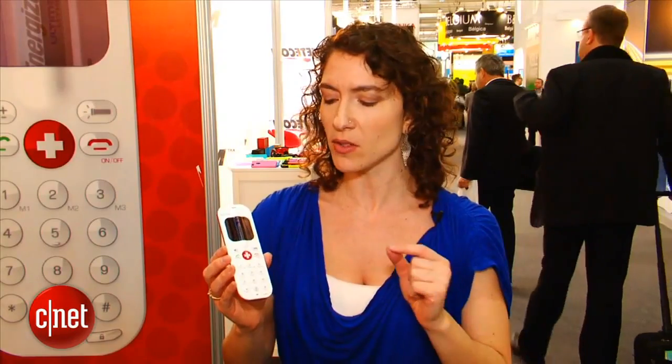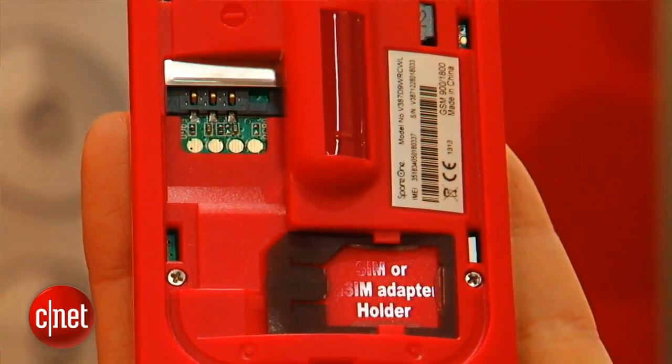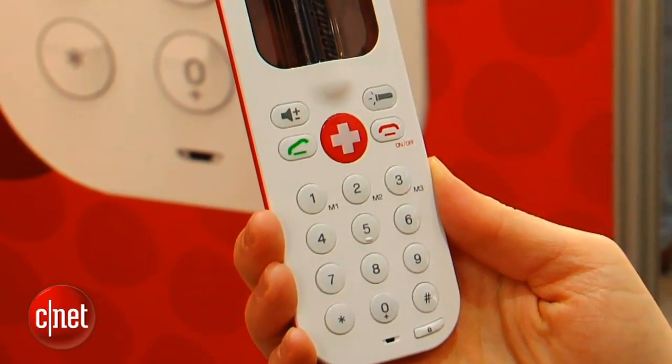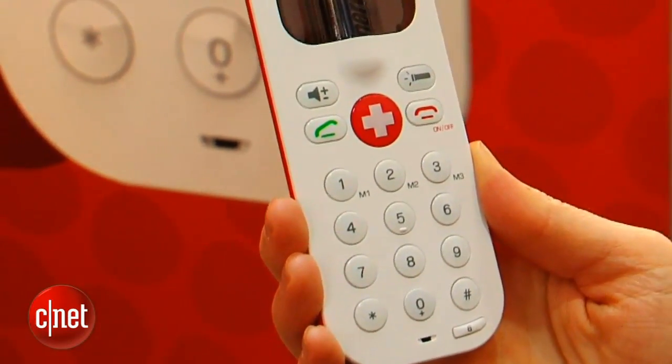You can also slip in a SIM card — it could be a SIM card from your own phone if your phone's dead and you really need to make a call, or it could be a prepaid SIM card that you keep inside the phone just for emergencies. You can dial numbers and save up to nine contacts on speed dial.